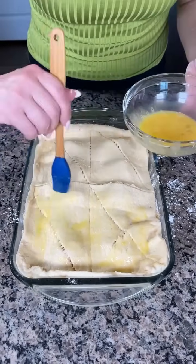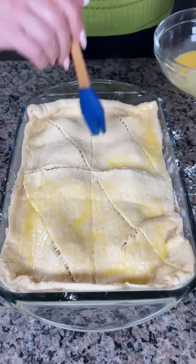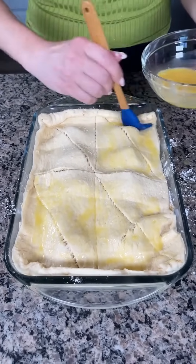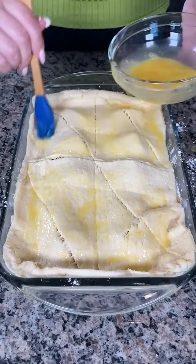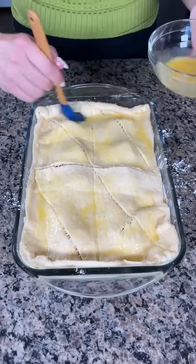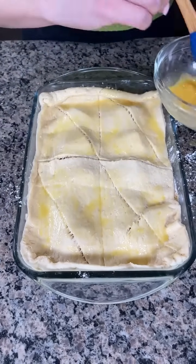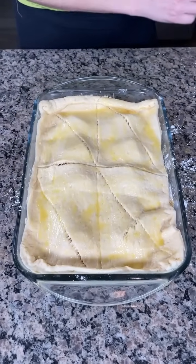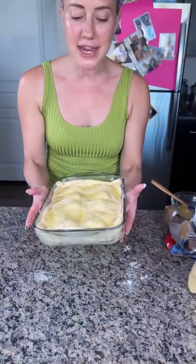Our last step is a little egg wash right on top. I just beat up an egg and we're going to brush some egg right on top of our crescent dough. This is going to help it get nice and crispy and golden brown — that's what they do with those fancy pastries at the bakery. We put this in the oven at 375 for about 15 minutes and y'all are going to have an amazing cheesecake.